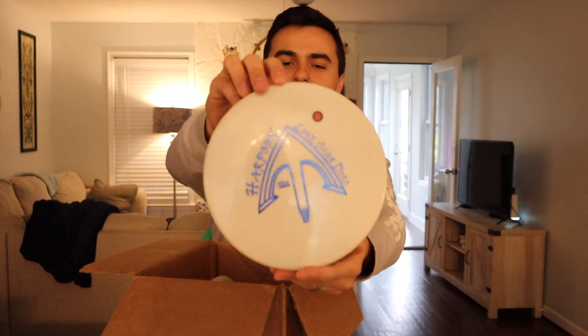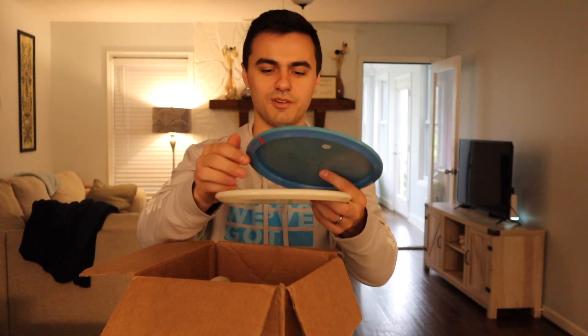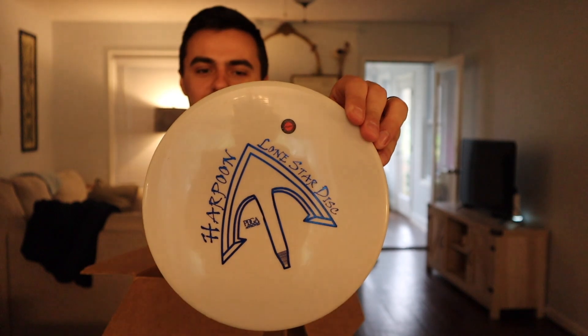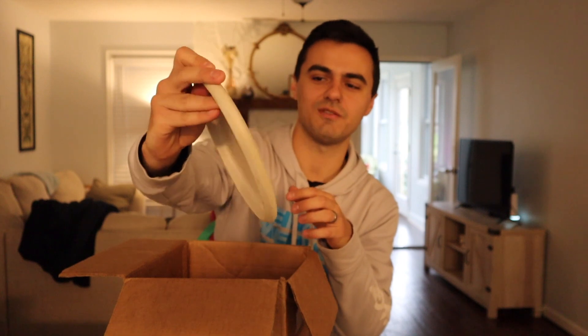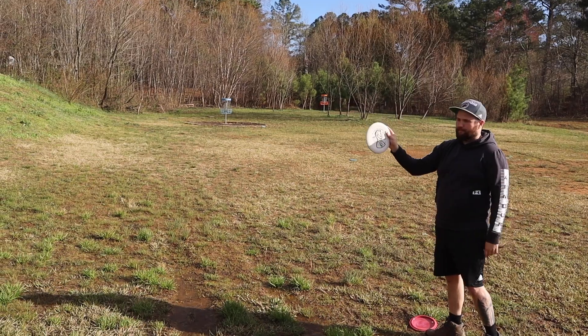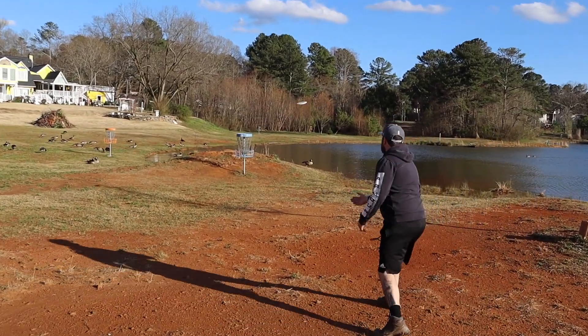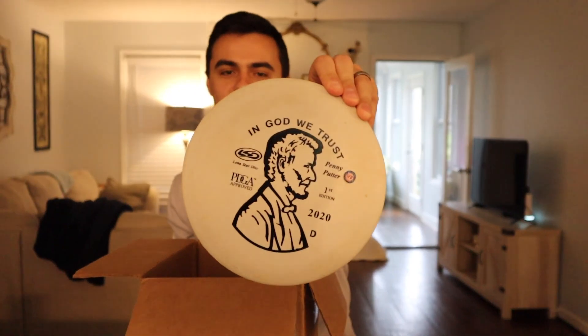Next is another Harpoon, but this one is in Alpha plastic. I'm trying to feel the difference between Bravo and Alpha — I think Alpha is firmer and definitely stiffer. They look and feel very similar; it's just the stiffness, and they're both a little translucent. That's a premium Harpoon. Also, here's the Penny Putter in Victor plastic — it says V2, while the Harpoon earlier said V1. This is your go-to Lone Star putter, the money maker. Love the stamp, looks really solid, feels really grippy, and would make a great thrower.